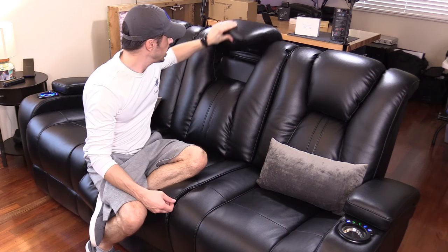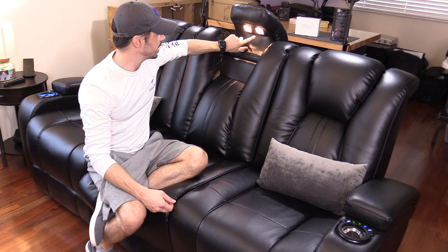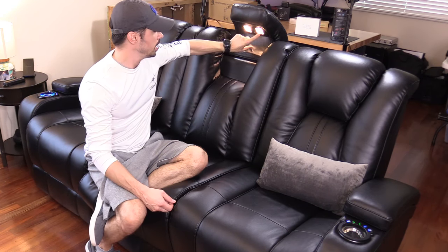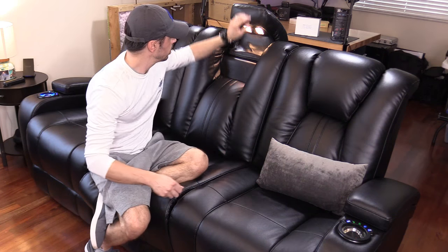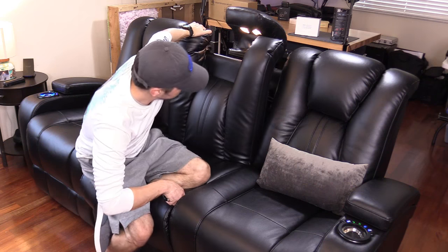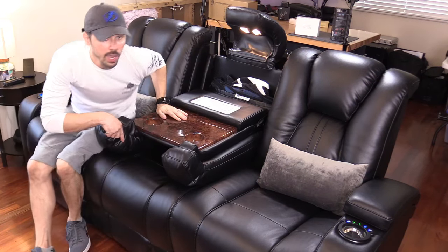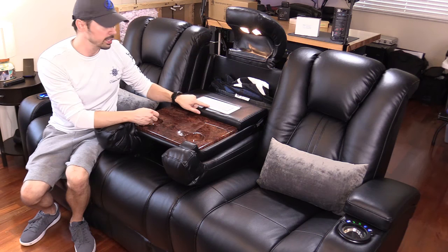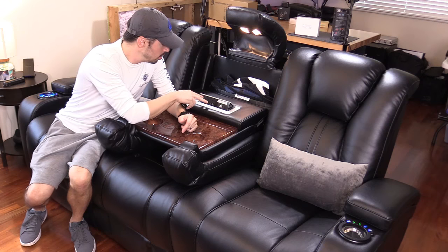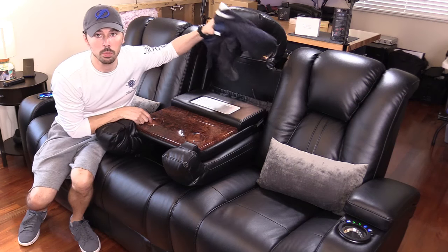Right here you have reading lights, and you can turn them on by flicking these switches. If you're reading a book you can aim and tilt the lights. This center console flips down and reveals two more cup holders, and you have power — two AC outlets and two USB ports.